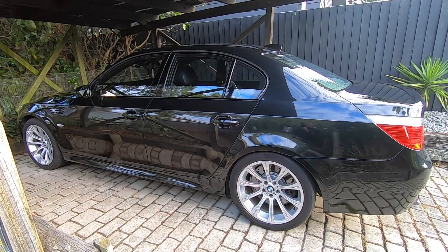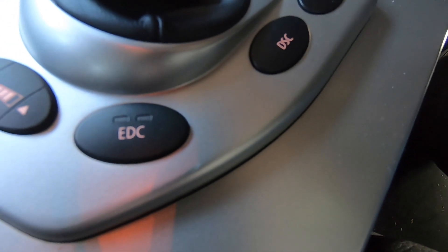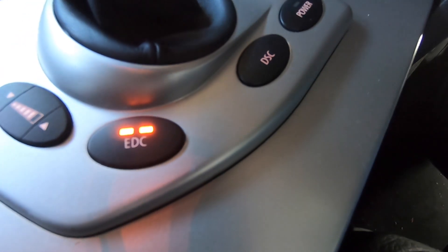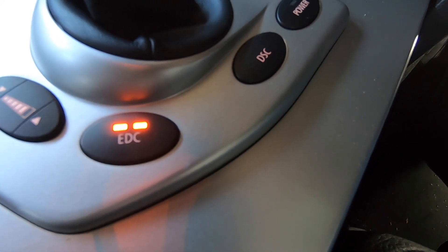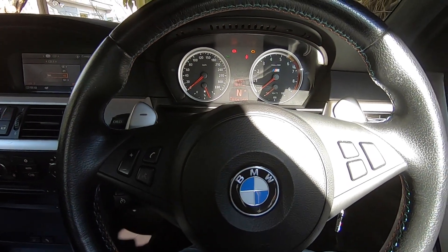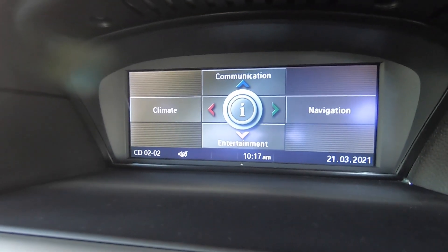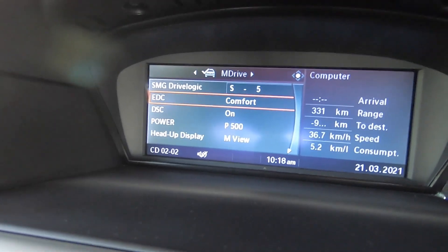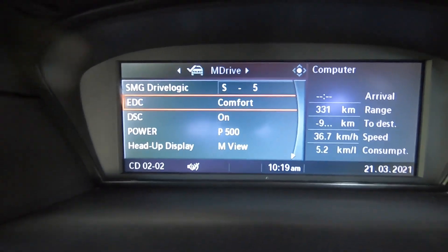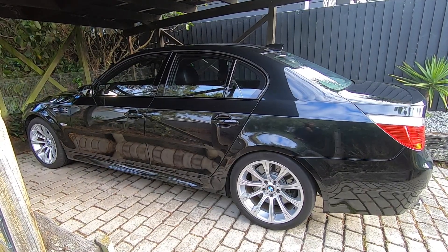If we jump inside the car, on the center console we've got our EDC button — it's currently in comfort mode. Press it once and that puts it in normal mode; press it a second time and the two orange lights illuminate, putting it in sports mode. It's also worth mentioning that in normal or sports mode it will stiffen the steering up slightly. There's also another way via the iDrive menu under M drive settings, where you can see the EDC option with comfort, normal, and sports — dialed in with the other M drive settings and activated by the M button on the steering wheel.